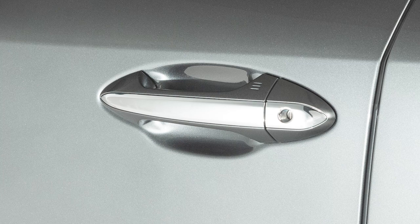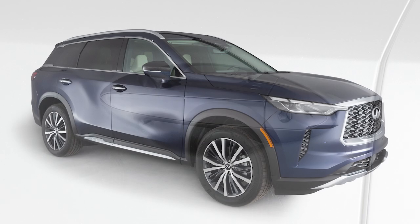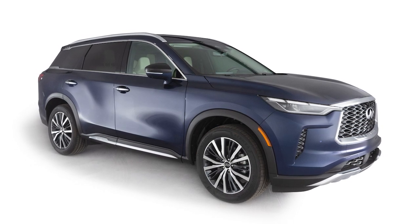Unwrap your hand from the handle and touch this sensor within one minute to unlock the rest of the exterior locks. When wrapping your hand around any of the passenger door handles, all vehicle doors will unlock.